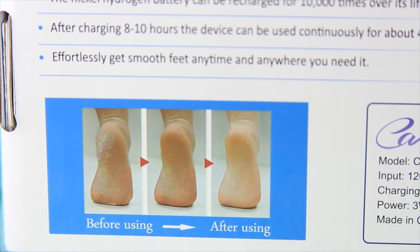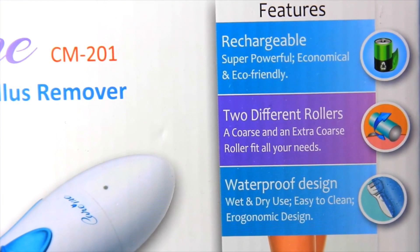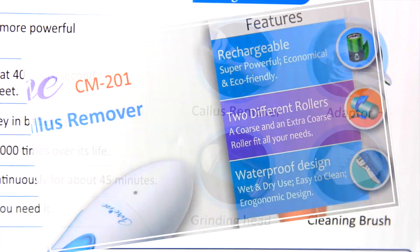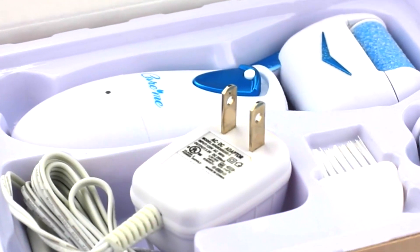As you guys can see, this is the packaging and what it claims to do. This shows the severity of this person's foot and how it looks at the end. I'm going to speak from my experience — I didn't have it super severe, but my feet were a little bit dry. When I used this product it made them smooth and nice again.